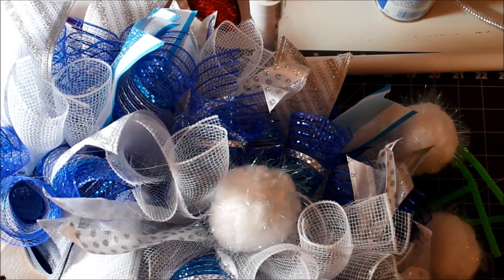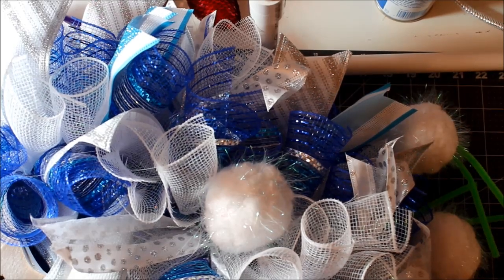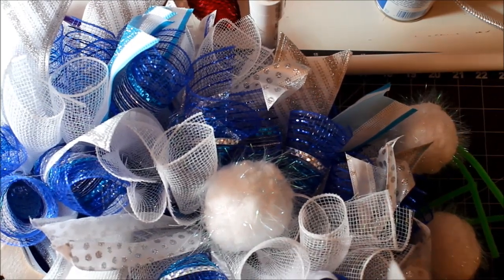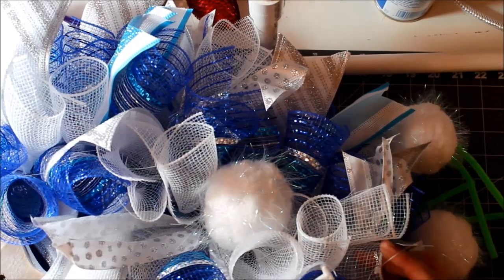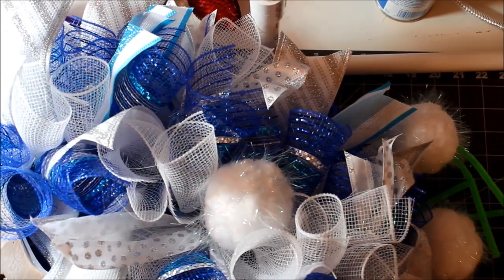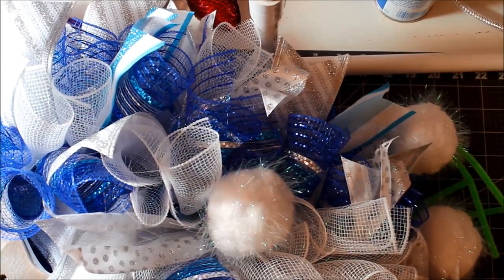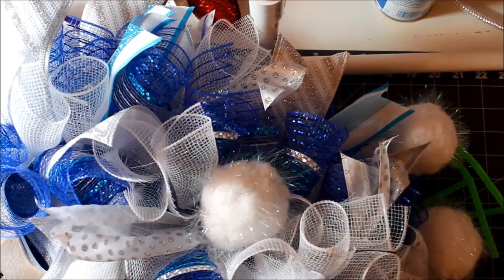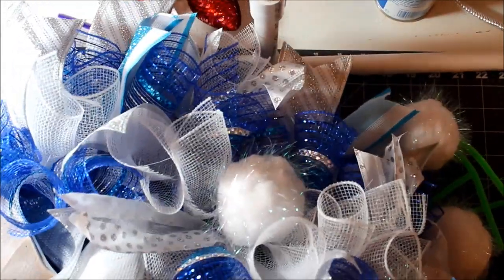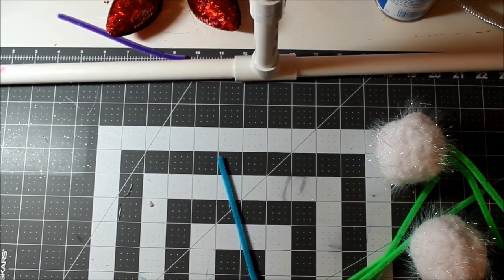Those snowballs are so cute. Once you get your big stuff in, you can go ahead and add your little decorations. Remember that 'Let It Snow' sign — I'm not sure about it since it's white and hard to see, but I might add it just because I have it. We'll have to play with it and see. I'm going to finish putting in my snowballs and then hot glue on the smaller items by putting hot glue in the back and sticking them on the mesh. This is so pretty — I don't even want to take it to school, I want to keep it in my house!